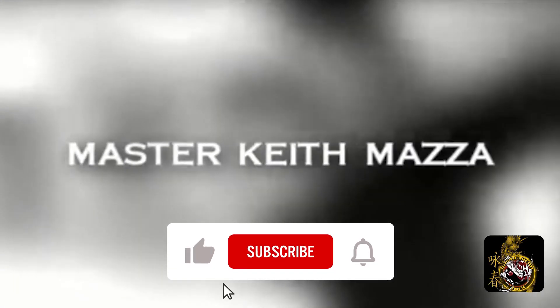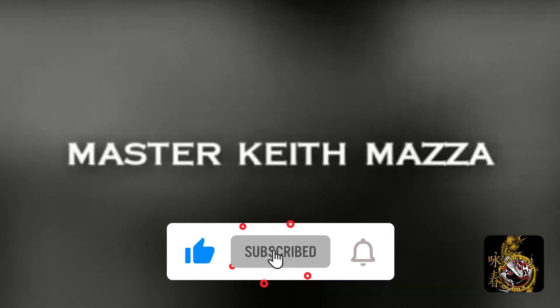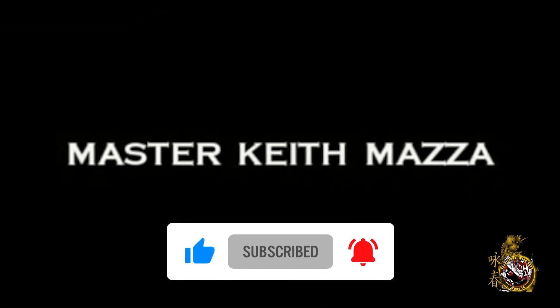But before we get there, I need you to click the box to like and subscribe, and check the bell to always be notified. Have a great day and train hard.